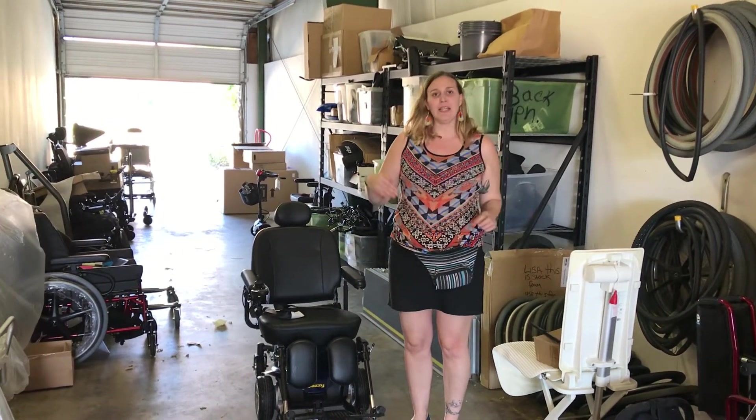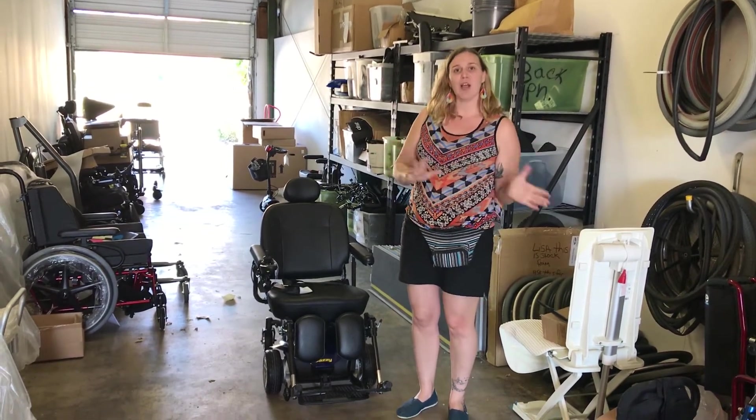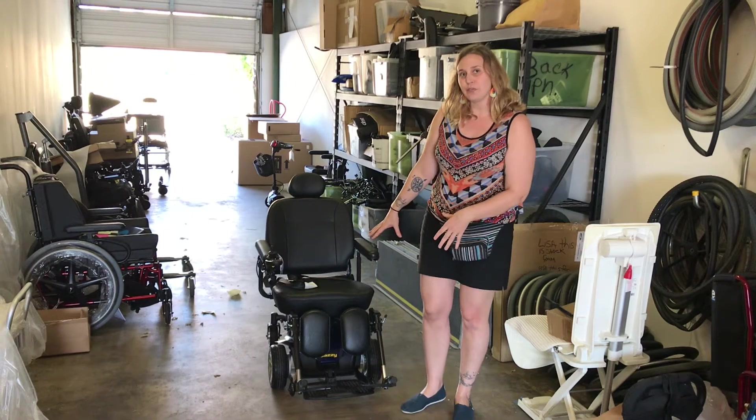If you're looking for any type of power mobility as a clinician, it's really great to specify power mobility rather than specifically a scooter, and one of the reasons is that we can do some additional features.